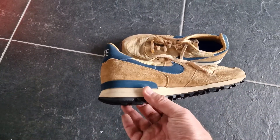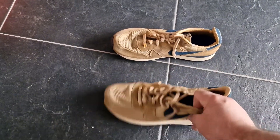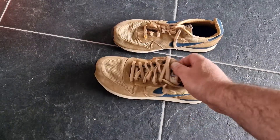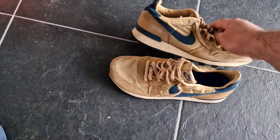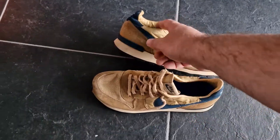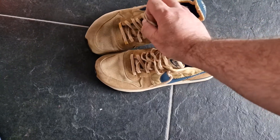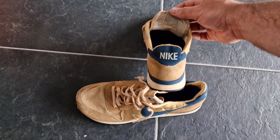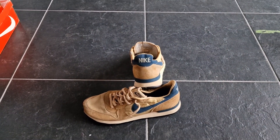Really cool condition — a little bit worn, nevertheless still good solid condition. Really pleased to have this pair adding into the collection. Made in the USA. See you next time.